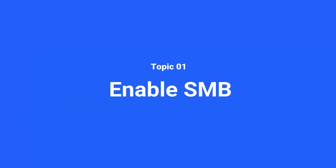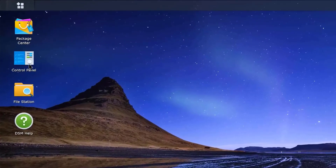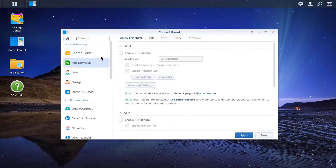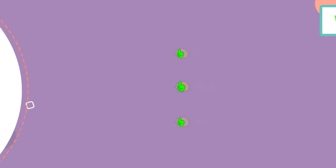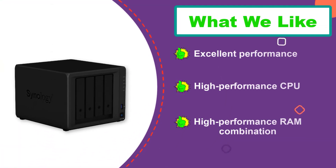Along with those hard drive bays, it also offers two M.2 SSD slots for up to 225 megabytes per second of transfer speeds. This NAS for Plex supports Synology Hybrid RAID, RAID 0, RAID 1, RAID 5, RAID 6, RAID 10, and many more configurations.